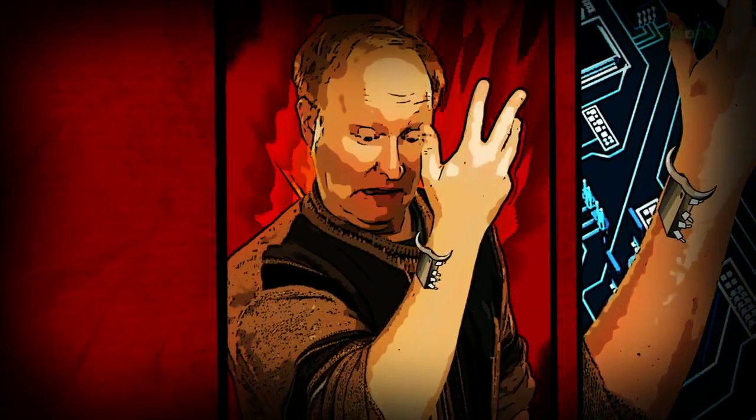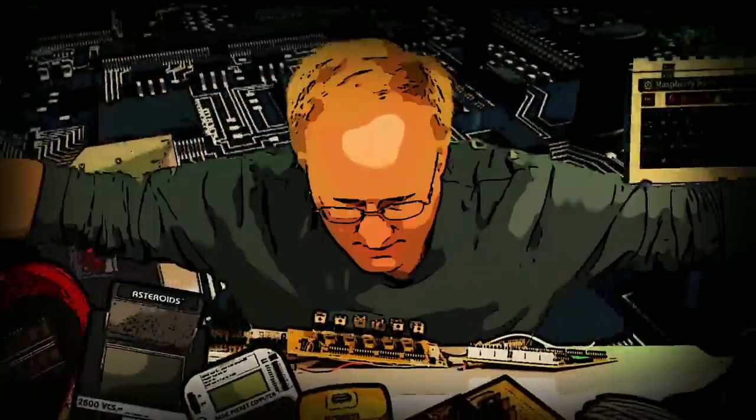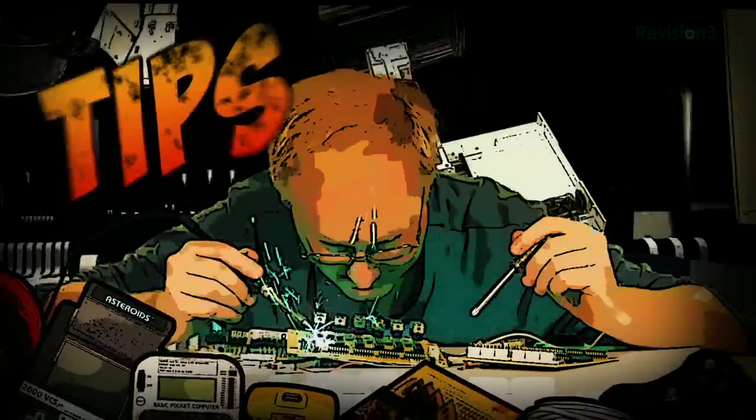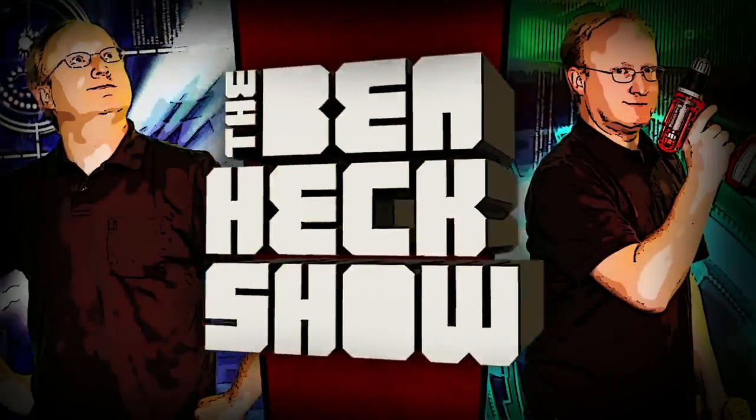Benjamin J. Heckendorn was a mild-mannered graphic artist until he was bitten by the electronics bug. Now, every week he takes on new projects, shares tips and tricks, and answers your viewer questions on The Ben Heck Show.